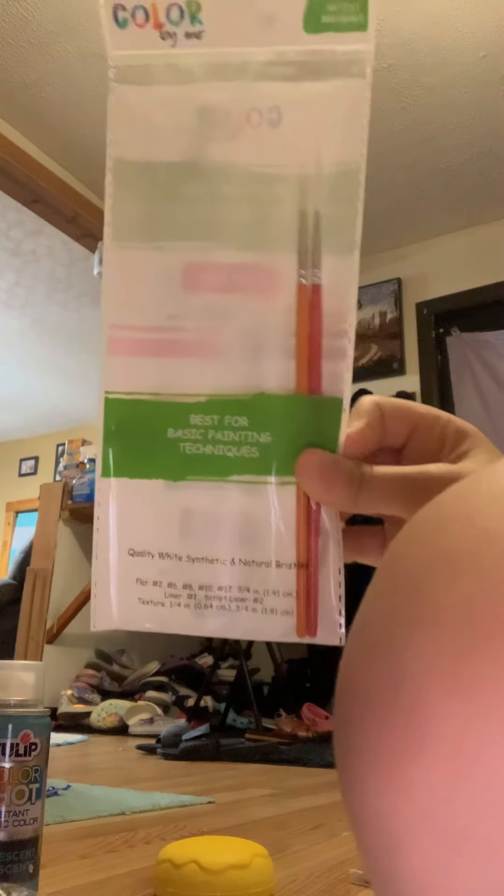But we have to start off with a white base. Here's some more paint brushes if we need them — there's two more tiny ones, but you might need them if you get into tiny little baby details.